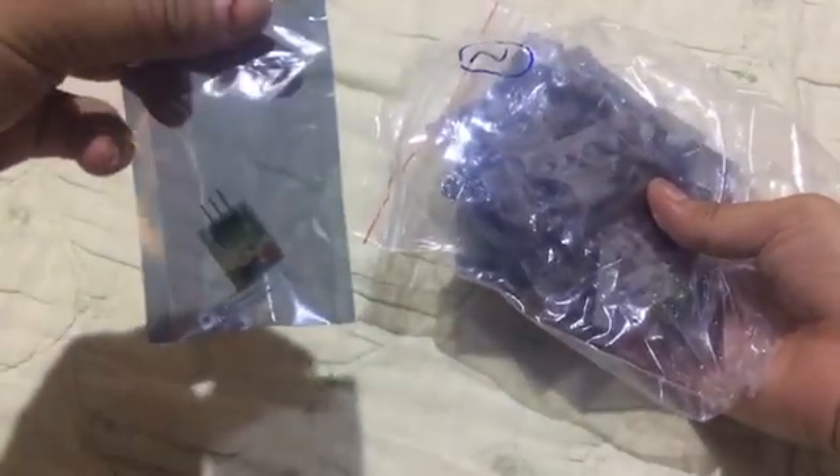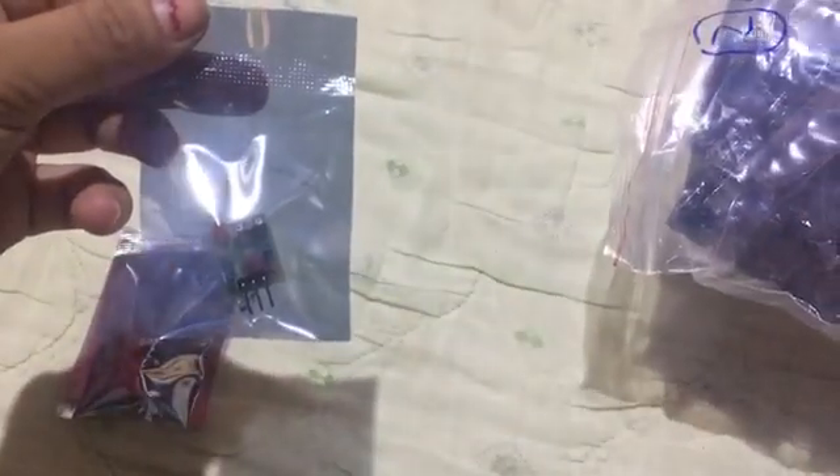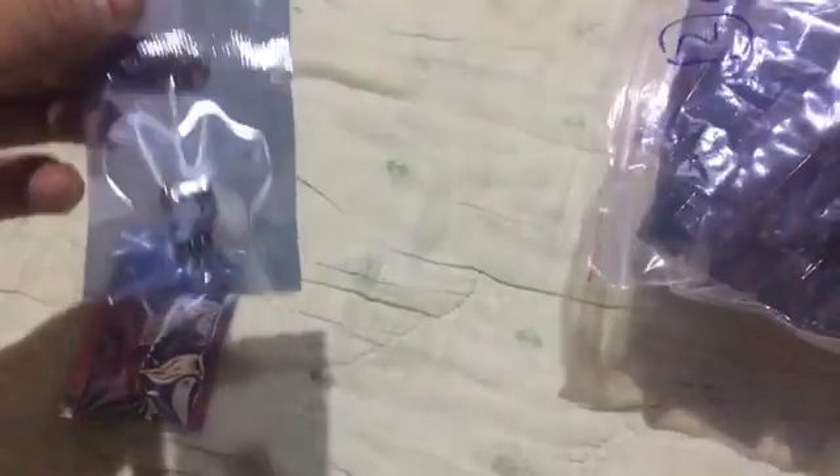Alright, here's the parcel — first impression, the packaging looks good. As you can see, this is the small piece of module. This one is a laser receiver sensor, and I also ordered a laser transmitter module.